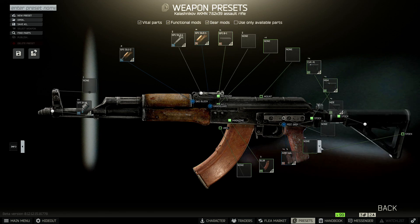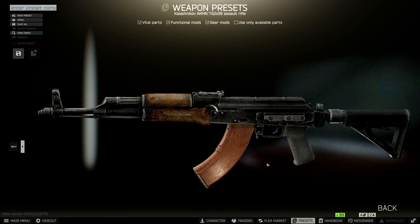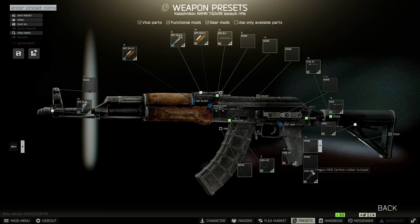Then let's change the pistol grip — using the Magpul one, also black. Then change the mag to the Magpul PMAG Gen 3 Round. Almost forgot, we also have to put on the Magpul MOE Carbon Rubber Butt Pad on the buttstock.